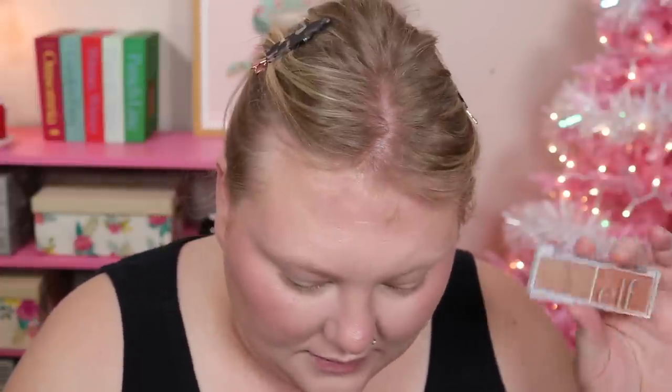I pulled out my cream blushes and some powder. I think I'm gonna use the Maui shade first as my cream blush — I believe this is the luminous finish too. Maybe I should quit with the luminous while I'm ahead, but why not? This is almost the full face of highlighter challenge. I wanted something lighter than Bali, and since I know I want to put a powder on top, I thought I would just use this one.